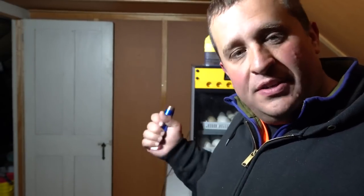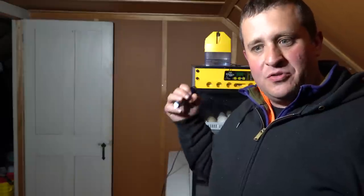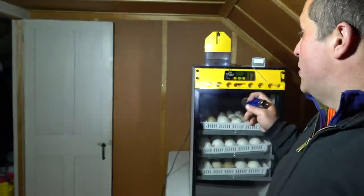I only had to take a half dozen out of 90 eggs — about 7% weren't viable. To have more than 90% of those eggs inside the incubator doing well and looking like they're developing is a really good sign. Of course, that doesn't mean I should be counting my geese before they hatch, but I'm feeling really good with what's going on here.